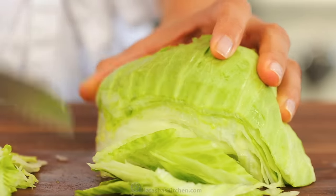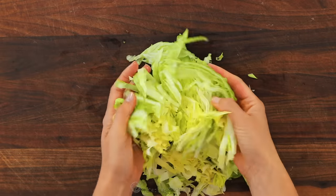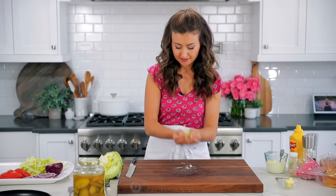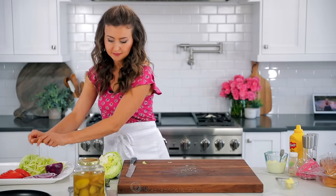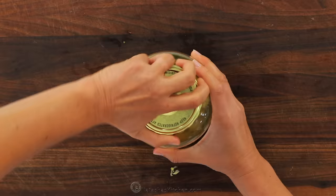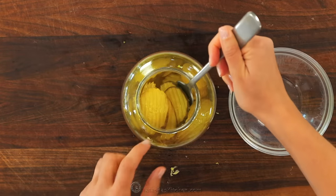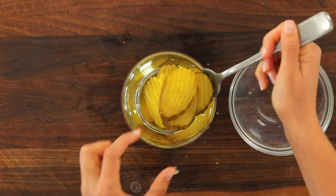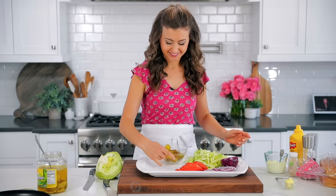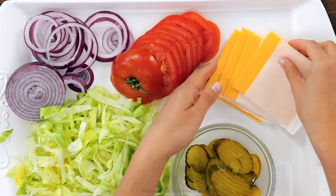As I prep my toppings, I like placing them onto a serving platter so people can quickly build their burgers. Slice up some fresh iceberg lettuce — peel off the outer leaves because you want the lettuce to be really crisp, so remove any soft leaves. I find a serrated knife the easiest for thinly shredding the lettuce, and thinly shredding it makes it feel and look restaurant style. I love pickles, especially on burgers, so I'm adding some dill pickles — these are already pre-sliced, so it's even easier.